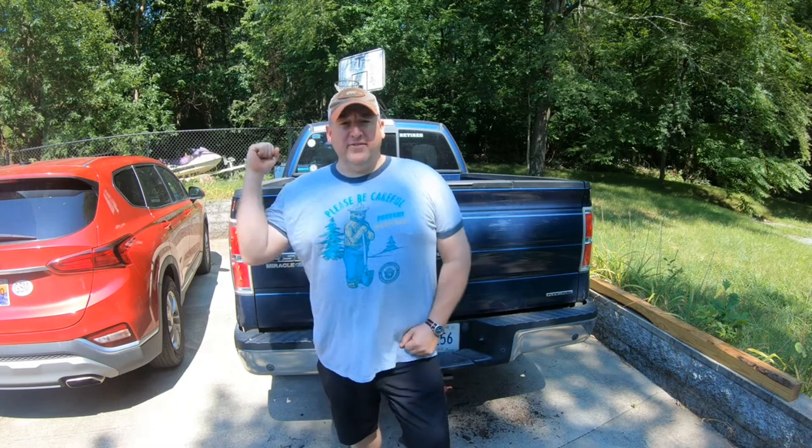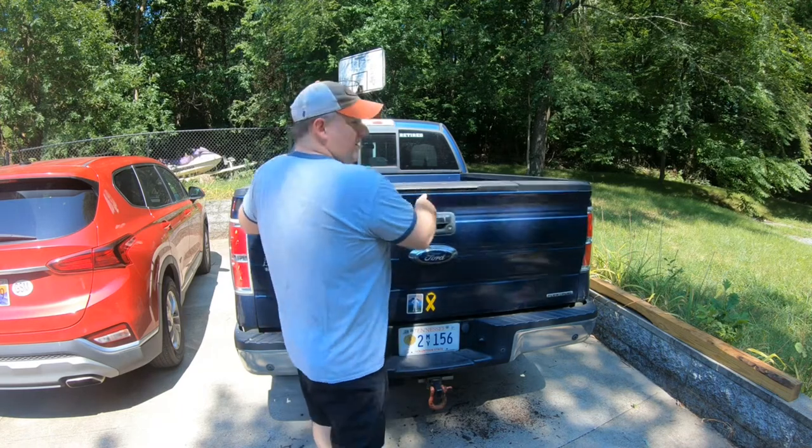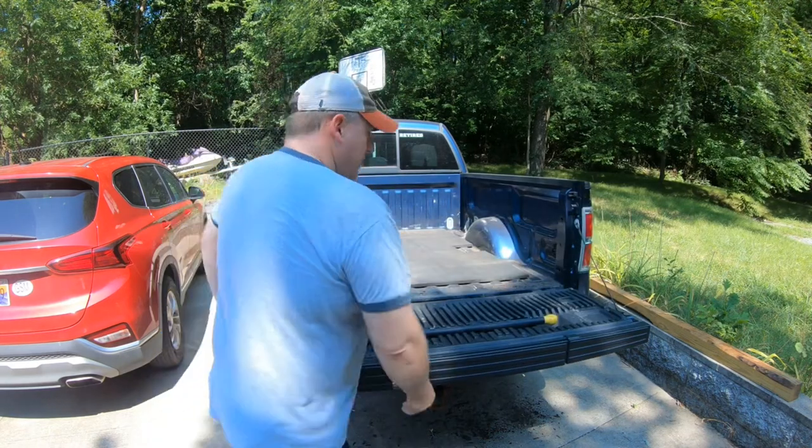Hey, welcome to the Travis Fam Adventures where we try to find an adventure every day. Today we're going to be loading our kayaks into our pickup truck, so hang out a minute and see how we do it.